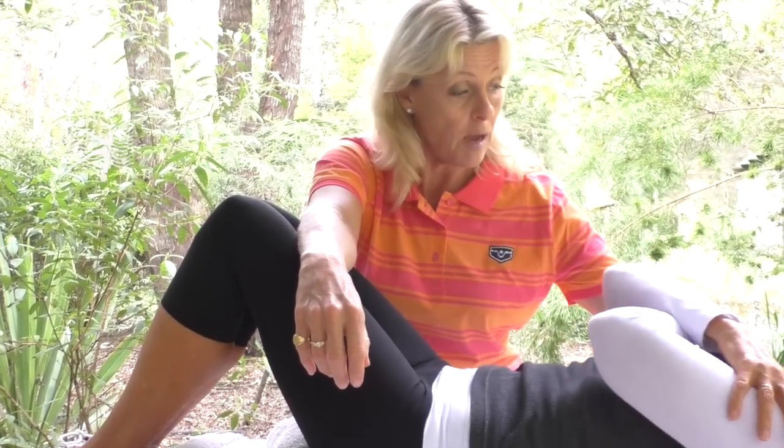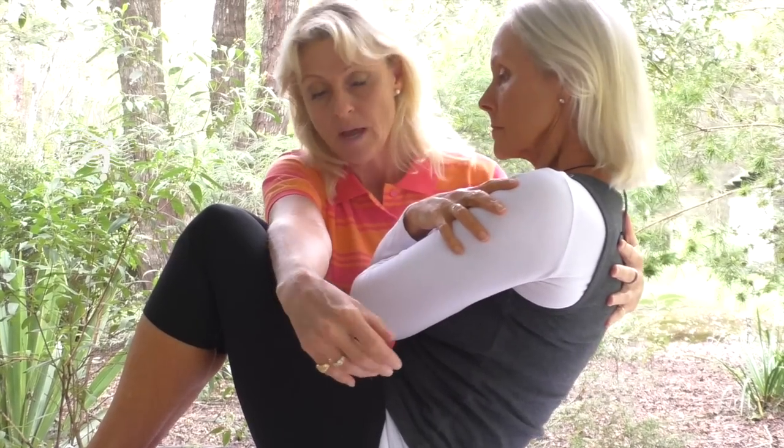Knees are bent — please look after your client by locking down those legs, it's super important. Roz is going to cross her hands and up she comes to a sit-up. This is our starting position — hold it there for me please.